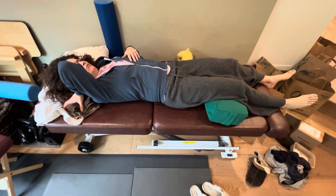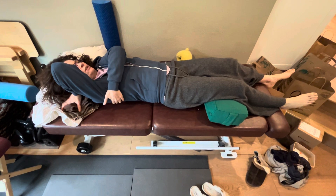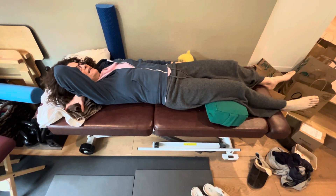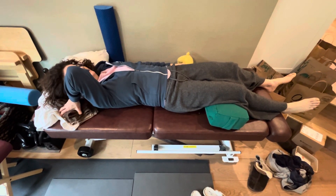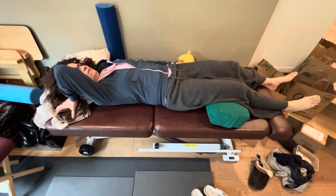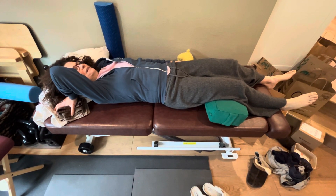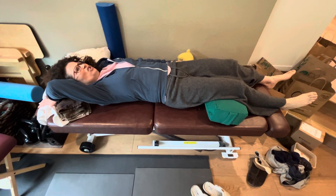Then she's supposed to press into the table. The action is really her pulling her scapula down and pressing into the table for 10 seconds, then release after 10 seconds. Then just move this a little bit away and place it down and press again for 10 seconds.